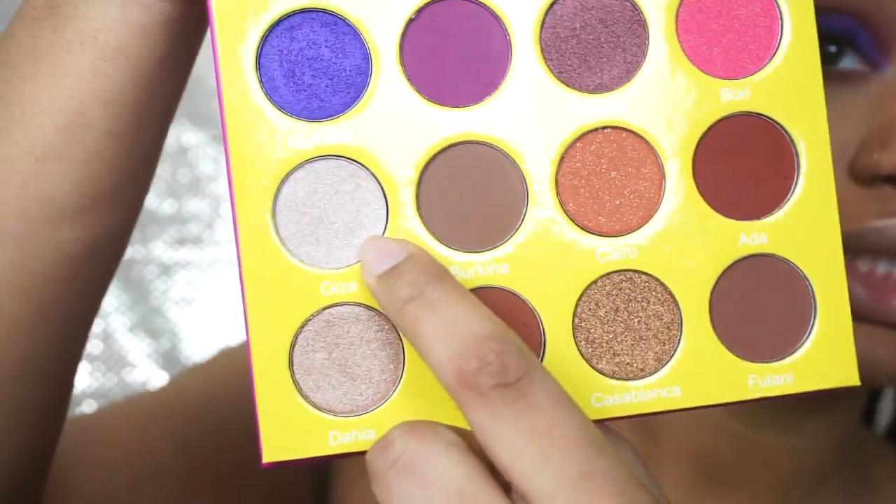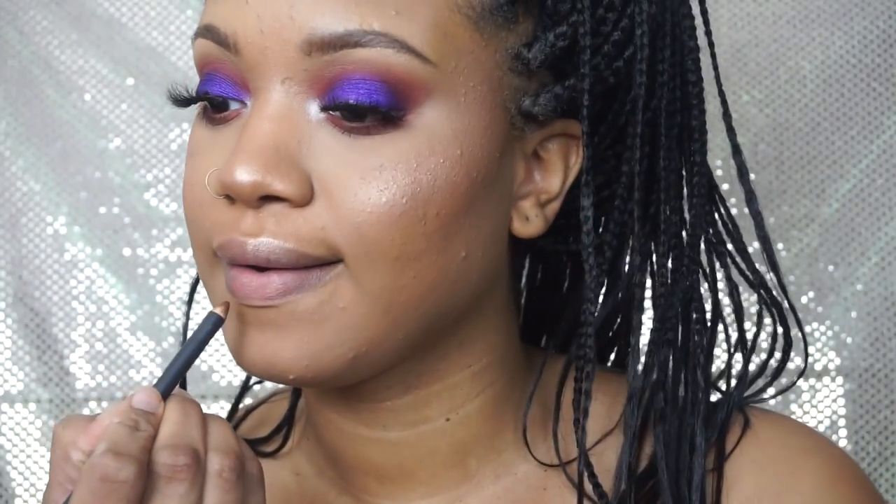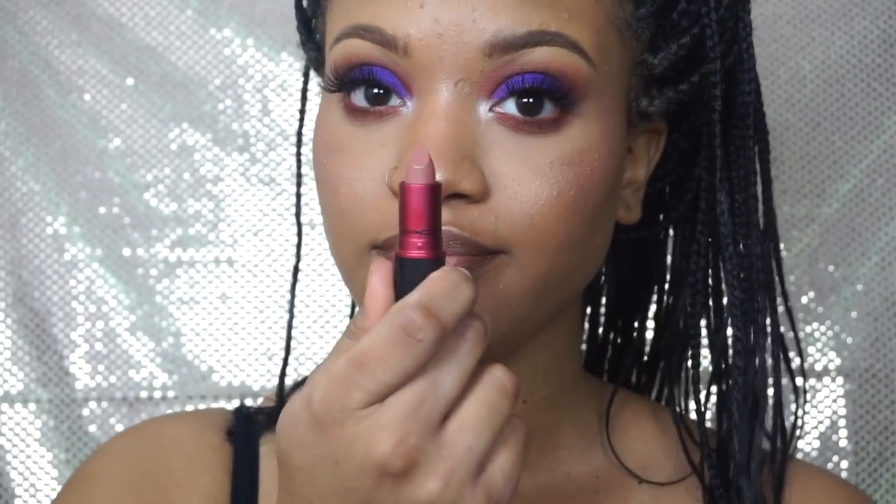I'm going to go in my inner corner with Giza — it's G-I-Z-A — just to make them pop. Then I'm going to line my lips with Cork liner by MAC and use Viva Glam 2 by MAC for the lip color. It's just a perfect nude.